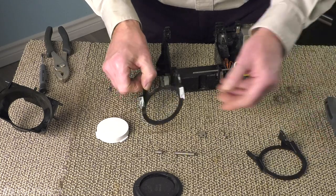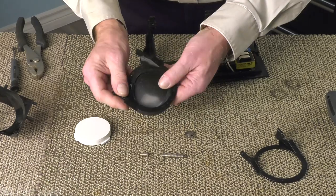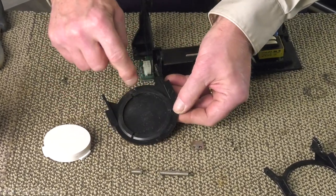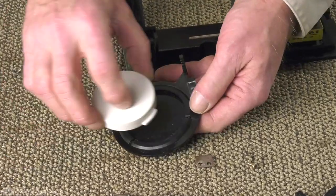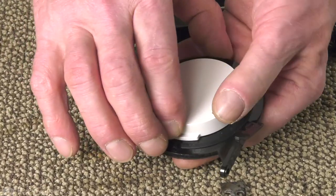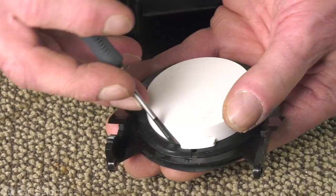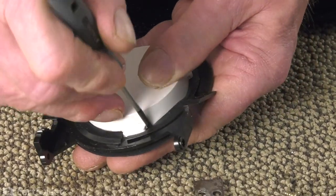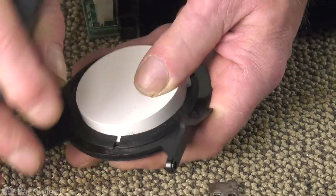We'll take our new door chute and begin by fitting that seal into place. Make sure that the lip covers the whole perimeter. We'll take that plug, slide one of the tabs in first, rotate it around, and using a small flat blade screwdriver, just carefully lift up on the inner lip of that seal so that we can engage those tabs.